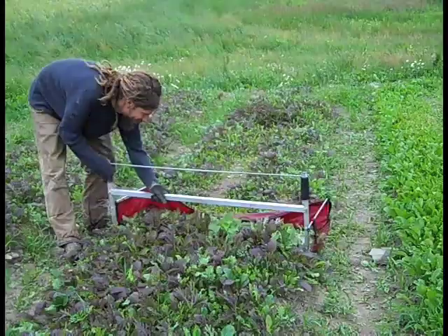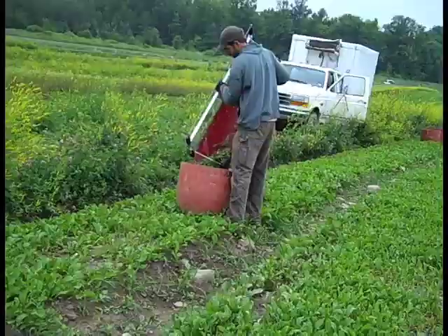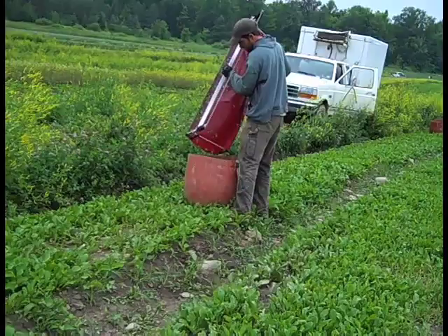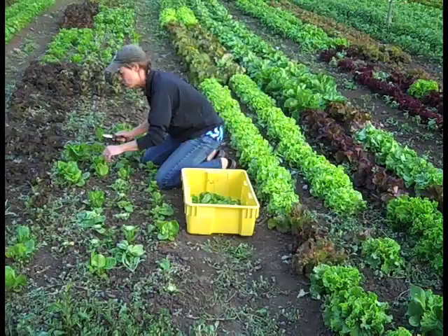An efficient harvest starts way back with field preparations: preventing or keeping weeds under control, often with a stale seedbed, and a good thick stand of plants. Baby salad greens are usually grown over an entire bed, though some components of the mix can be in individual rows.